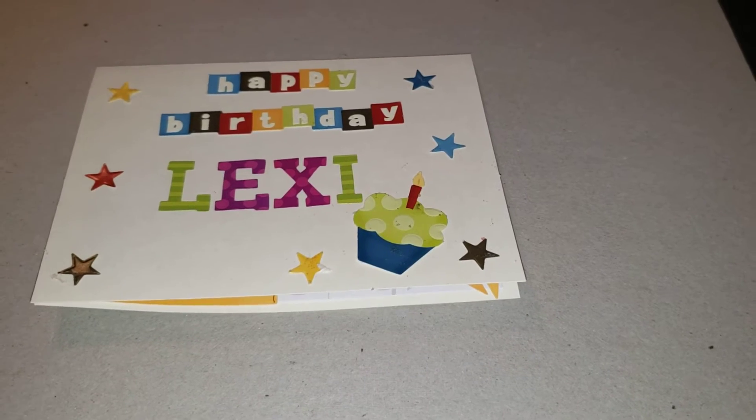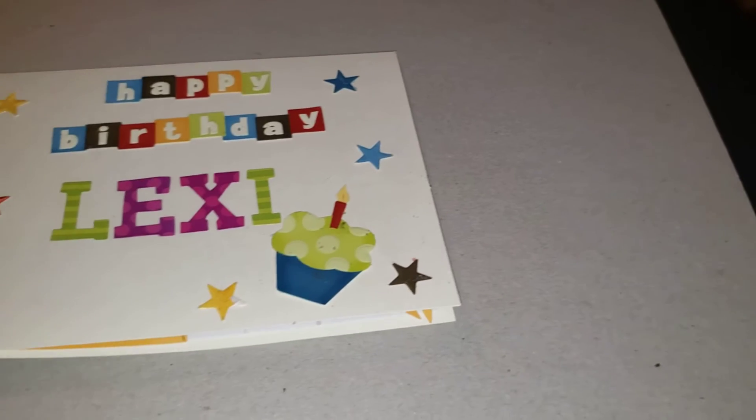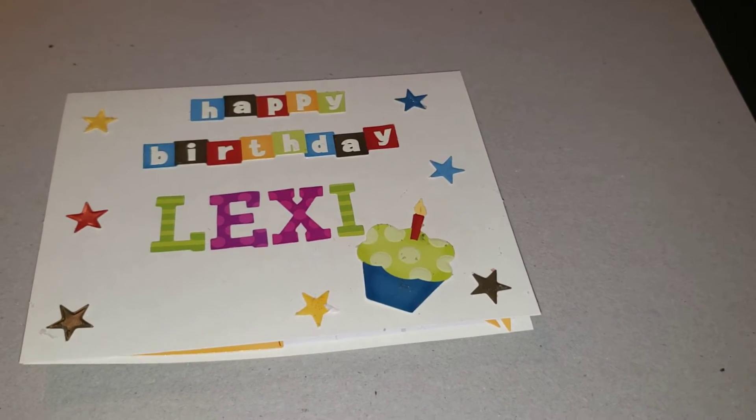Hello, welcome back to my channel. This is Velma. I'm coming today to share a project I made for mommy and her four little ladies.